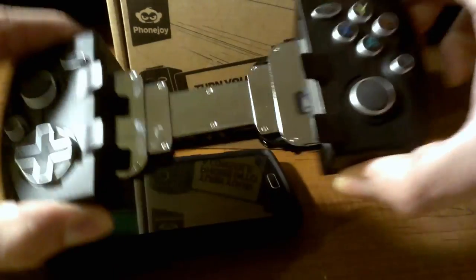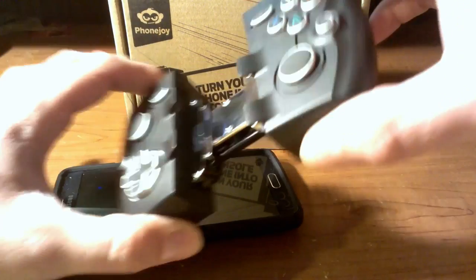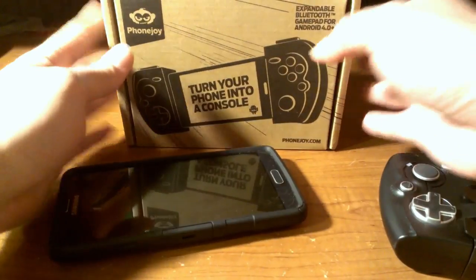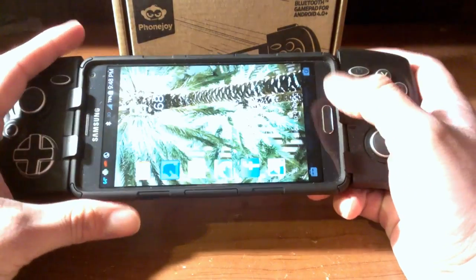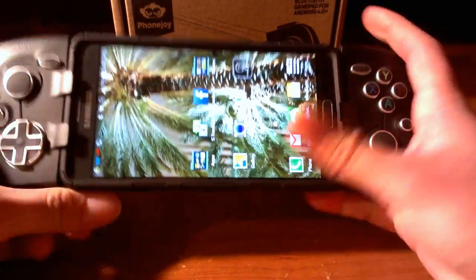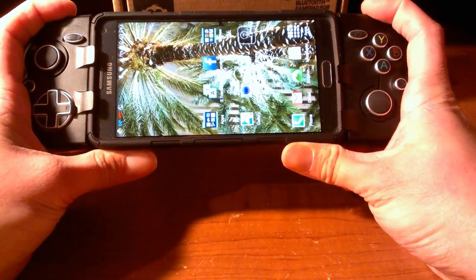Now when this came in, they had some little rubber pieces — see where those little holes are? They had rubber pieces there, and I took them out and put them in here. So this is what happens when you take out those rubber pieces — you just slide it in. As you can see, you just slide that sucker in there, and BAM! You've got a nice, form-fitting mobile game console.